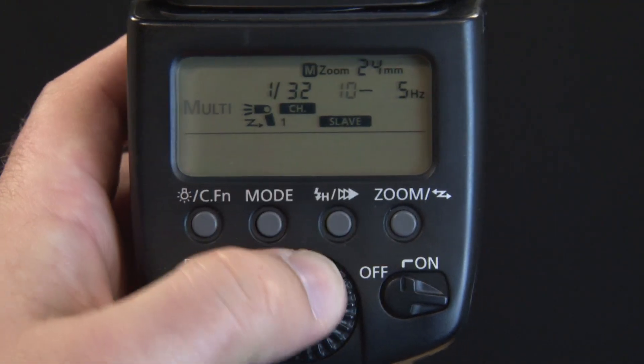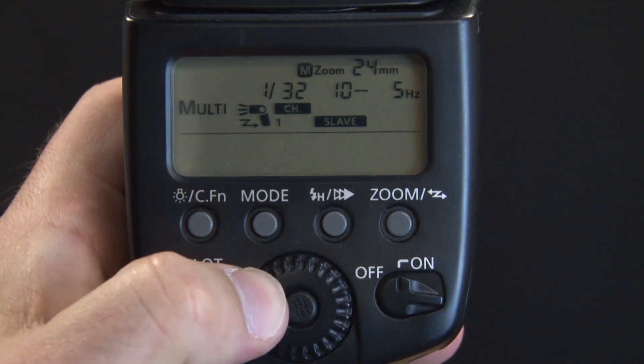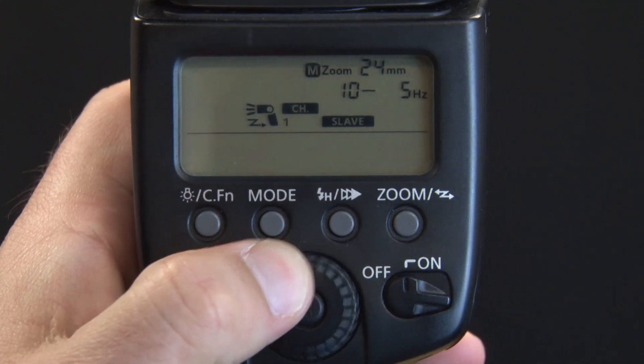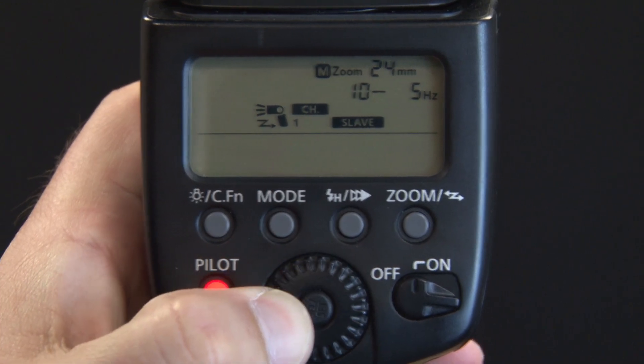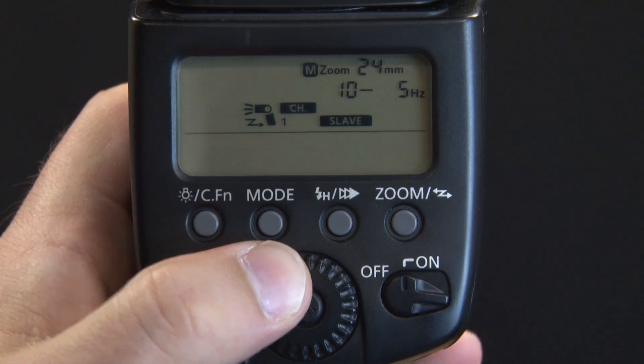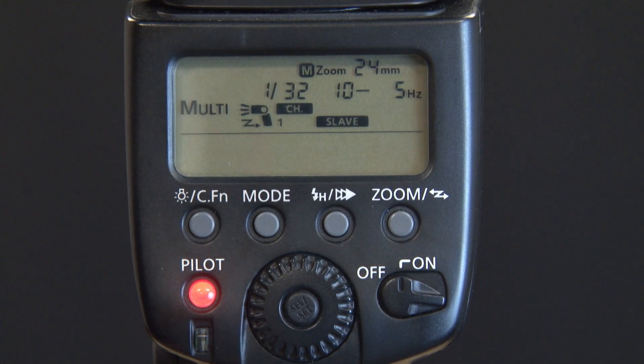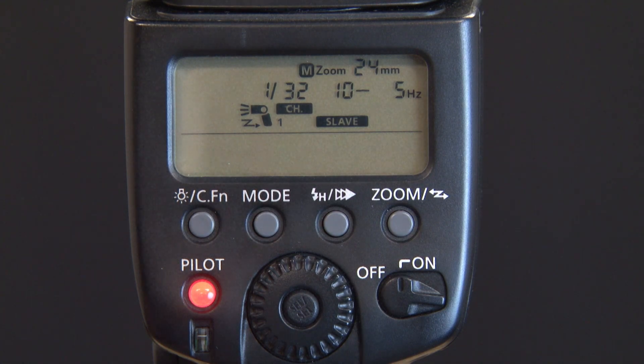And this is your flash power. So we're at 1/32nd power. You can go to 1/16th, 1/64th, 1/128th — that just controls the power of the flash. This is important because you can use f-stops to control your exposure, but you can't really use your shutter speed so much because your shutter speed needs to stay open in order to get these images. So you're more going to use your f-stops and your flash power.